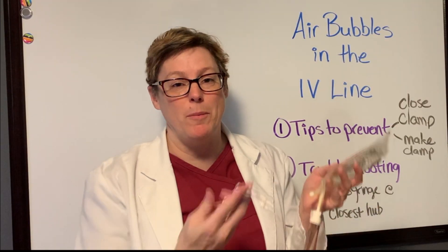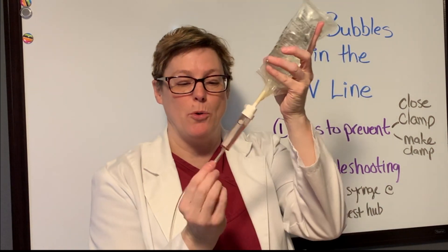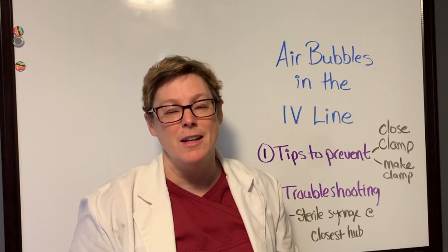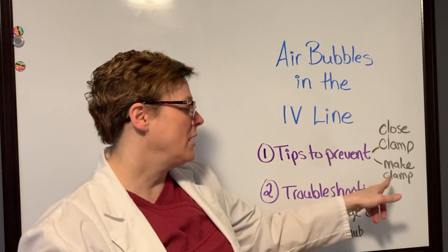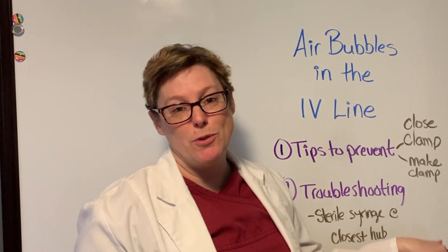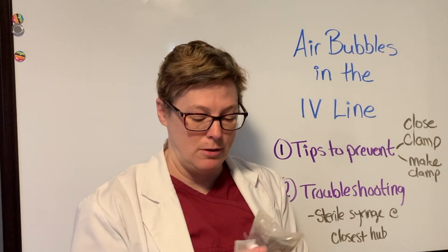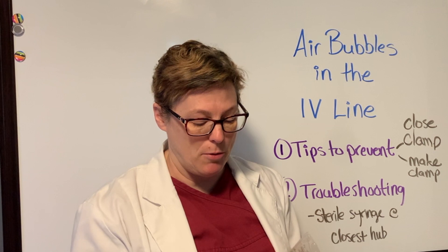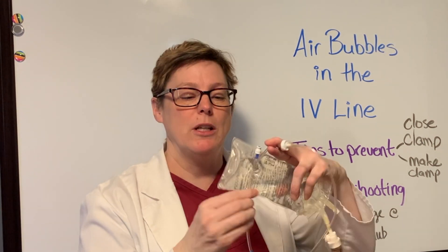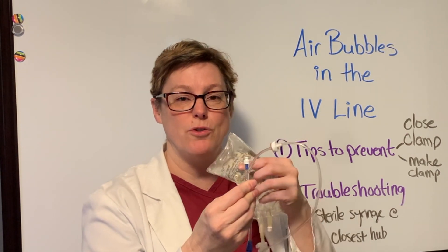As a quick review: before you prime your bag, close the clamp — that's your first clamp — and then make your second clamp by holding the line tight up against your drip chamber. If you need to troubleshoot a bubble, grab a sterile syringe and attach it to the port closest to the air bubble where the bubble has not yet passed. Then clamp below that port, attach your sterile syringe, and withdraw the air.